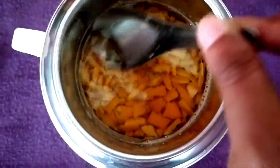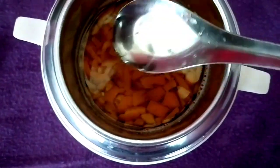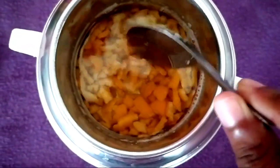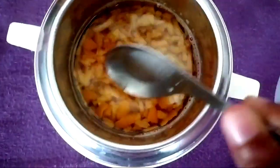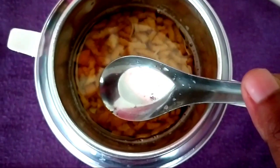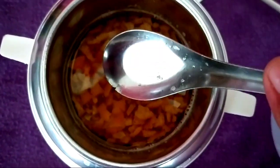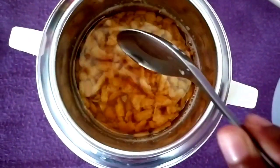You can put the pan and the first step is to make the double boiling method on low flame. This is what we have done.